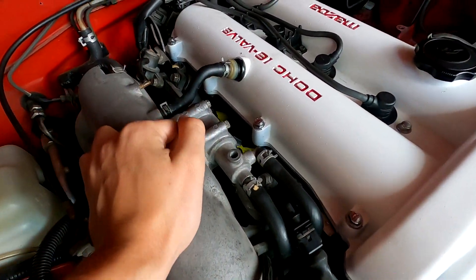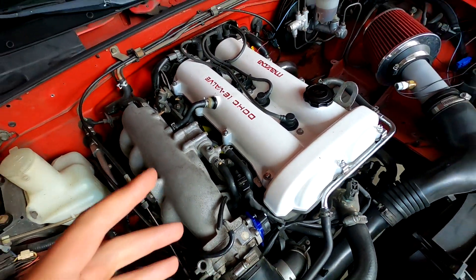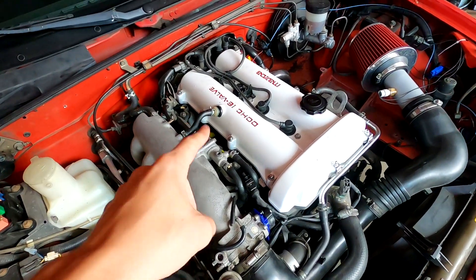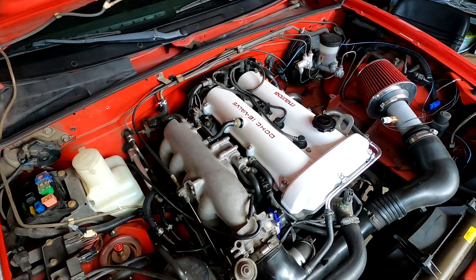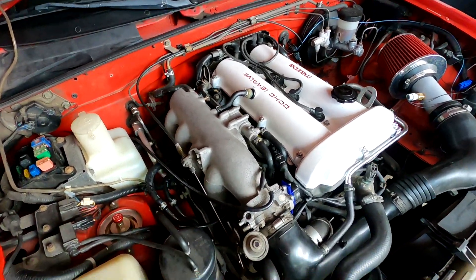Now I'm going to go ahead and reinstall everything here. I'm going to be coming back to you in the morning and setting up the ECU to run on these new injectors. It's the next day and everything is all back together. Those injectors did go in very hard - the O-rings and seals used on there were definitely really tight compared to the OEM ones, so I want to make sure those are seated and sealed properly.